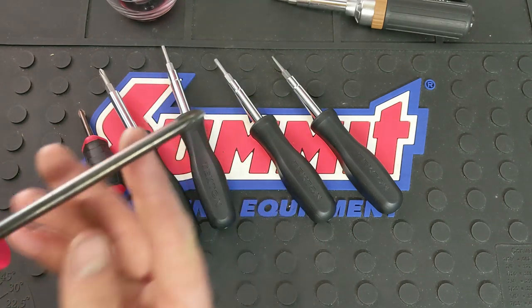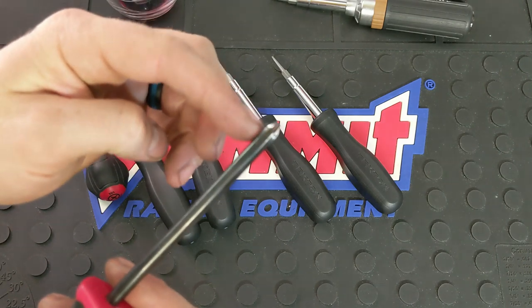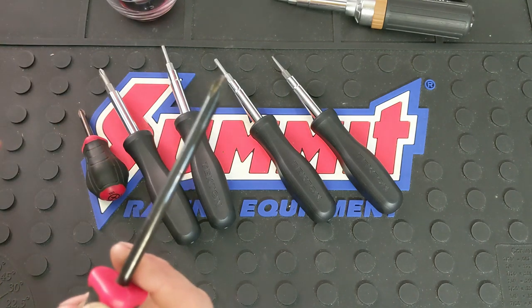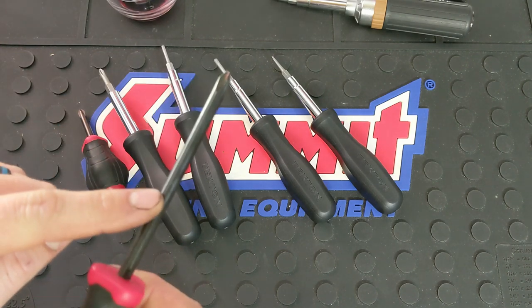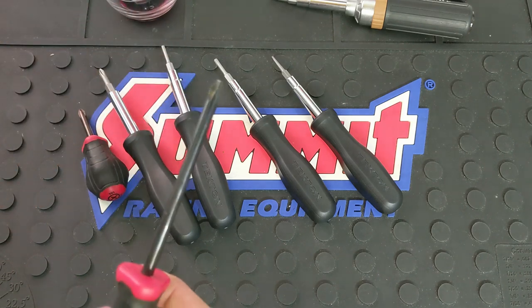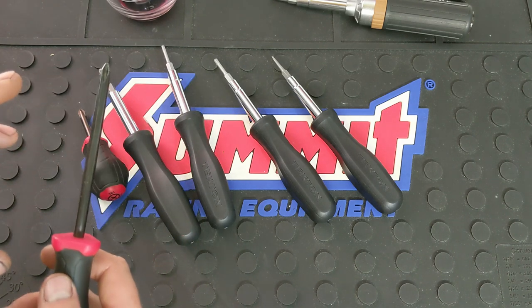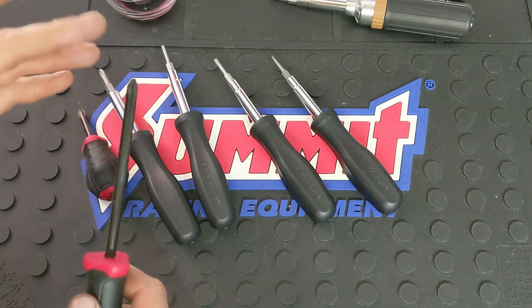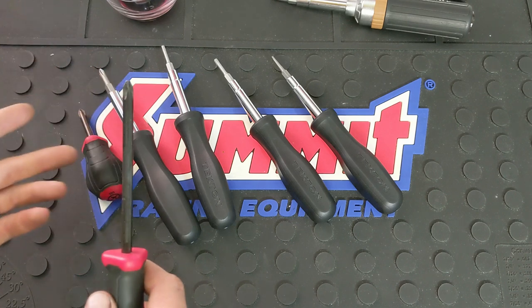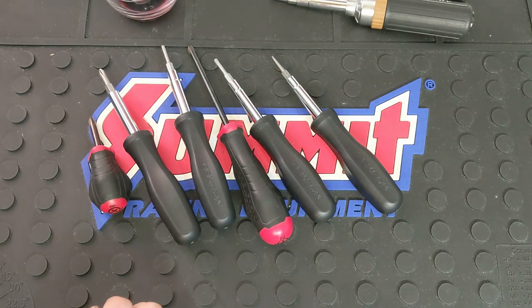The other thing I like about the standard screwdrivers is they have a black oxide finish. Instead of black paint or plating that can chip on the tip and change your tip size — which can be really frustrating — with a black oxide finish, the size will never change. Now, you do need to be aware that every once in a while you should run three-in-one oil on it or anything like that, because black oxide is the same finish used on firearms. It does resist rust, but it's best to keep a light film of oil on it to prevent it, especially if you're working in a lot of humid places.